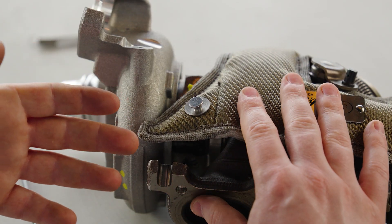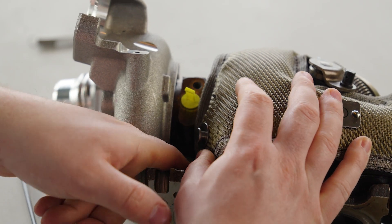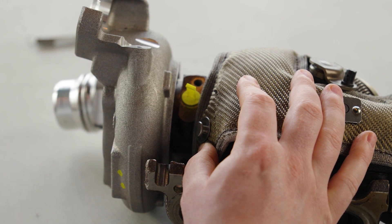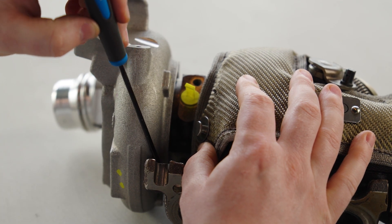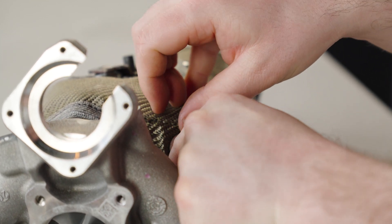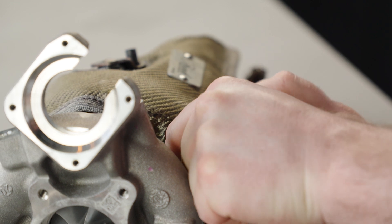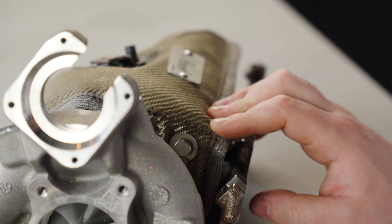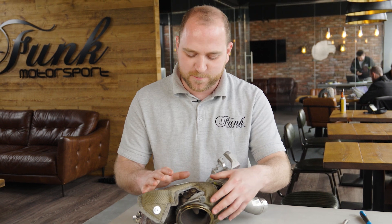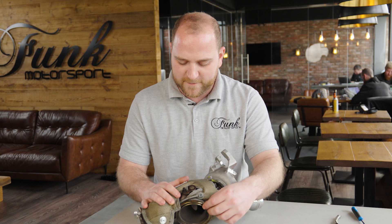That's going to hold the turbo blanket in place. You can see at this stage that the manifold portion is really spread out — that needs to be tucked down the side so we can expose and see the spring underneath. You need to grab that and fasten it onto the anchor point. Now the blanket is fastened in place with the springs. You can now manipulate it into place so it doesn't interfere with the actuator or the flange.